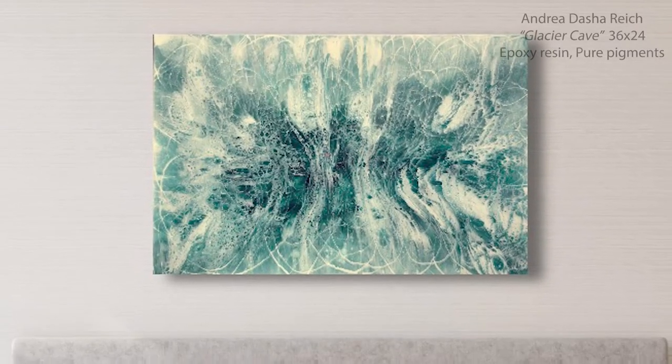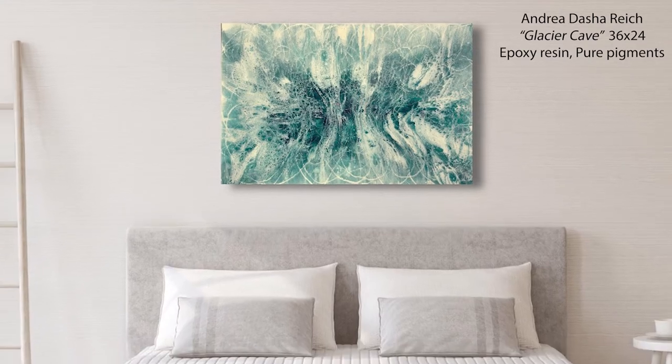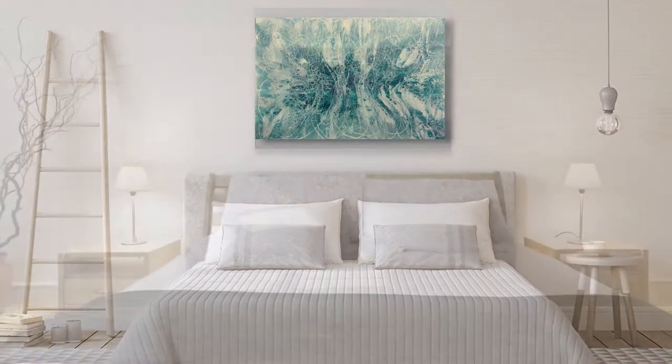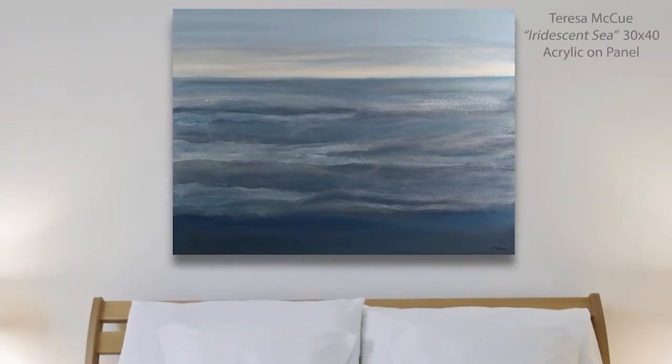Now say you wanted to hang a painting above a piece of furniture — that will change your measurements a little bit. You want to actually hang the painting about six to eight inches above the piece of furniture, so it might actually be higher than eye level.